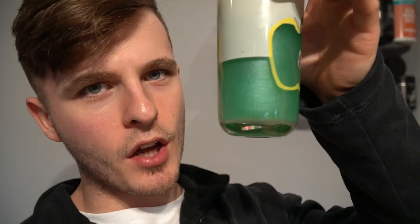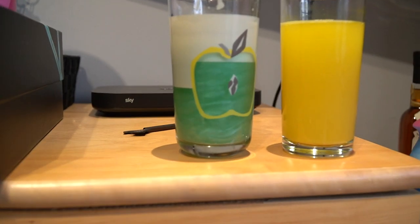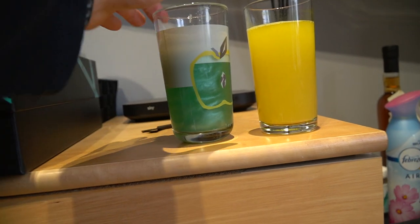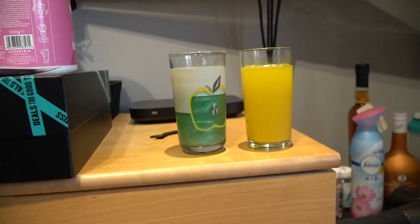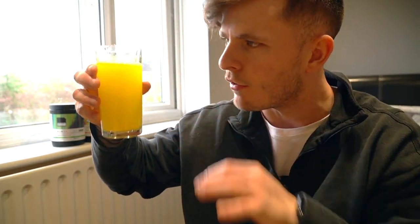Next up, blue razz. It's worth noting — this might be nothing to some, but I think it's pretty cool. Can you see the shimmer? You know how you can get Prosecco with like shimmery golden stuff in it? It looks like that. I don't think the camera is doing it justice at all, but it looks really cool. Most people are probably going to drink it from a shaker, but if you pour it into a glass it's just a nice little novelty thing. This one doesn't taste as good as the green apple one in my opinion, but it does look cooler.